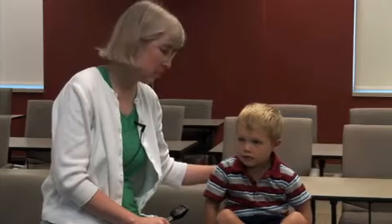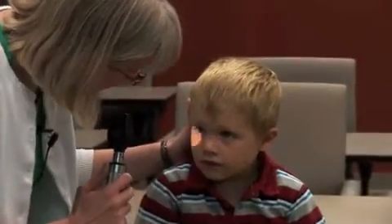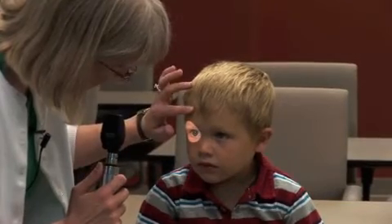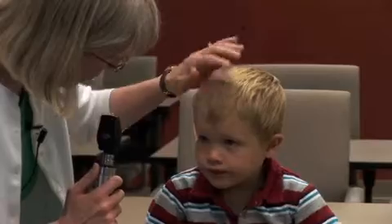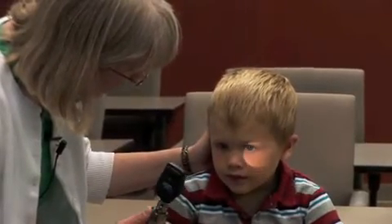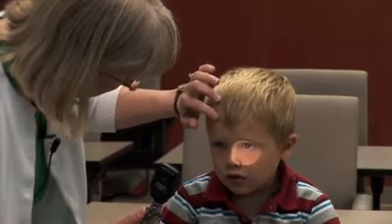Next we're going to move on to pupillary function. Here we're going to be looking for a direct and consensual response. In a toddler, it's not easy to get them to do an accommodative response, so we're really just going to be focusing on direct and consensual. We take our bright light, shine it in this eye looking for the direct response, and keep a good look at the opposite eye for the contralateral and consensual response. Then we slowly take it over to the other side, looking for the direct response in this eye and the consensual response over here.